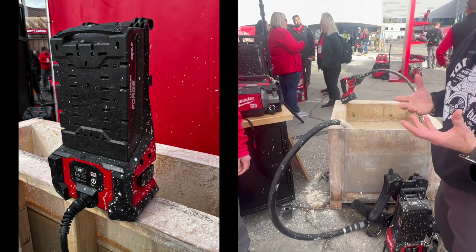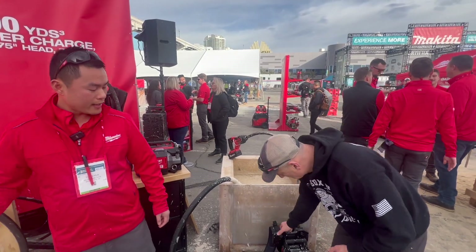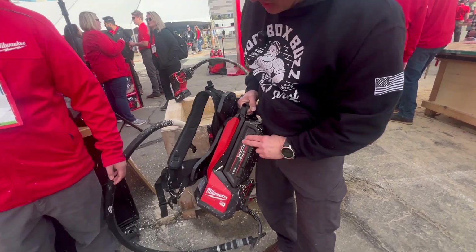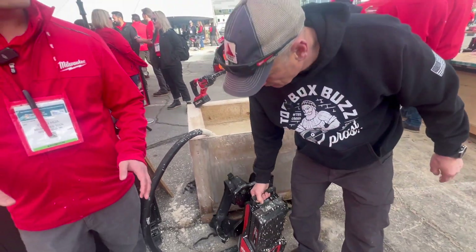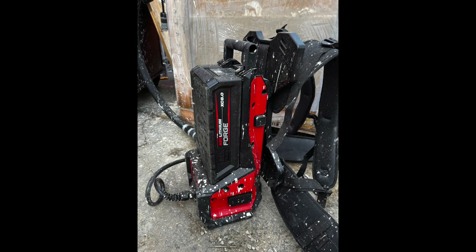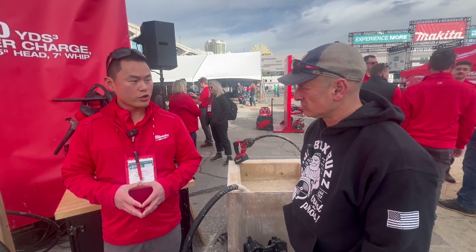Let's talk about runtime with the batteries. So it's a new Red Lithium Forged eight amp hour pack. What are we seeing for runtime? With the one-and-three-quarter-inch head, around 90 yards of consolidation. There are a lot of variables, but when we looked at runtime in stiffer concrete — where a lot of high-cycle vibrators are used today — we can confidently say 90 yards per charge.